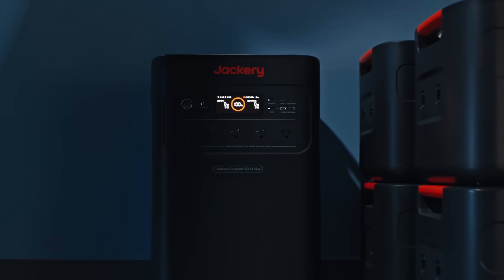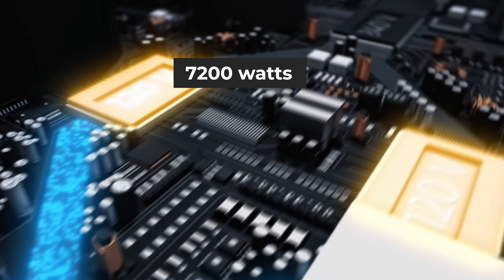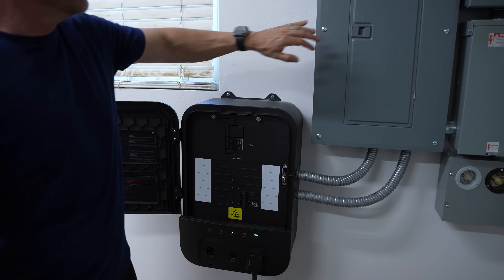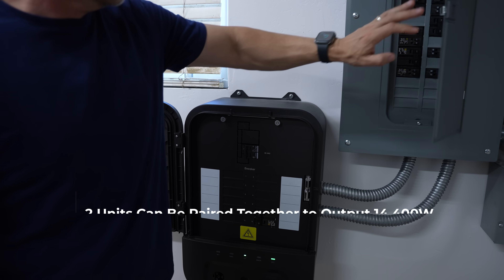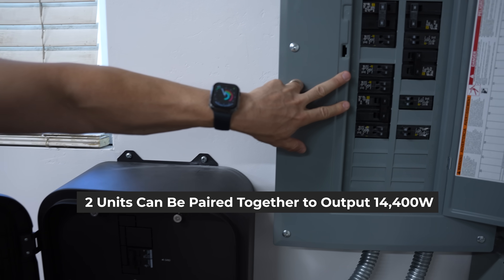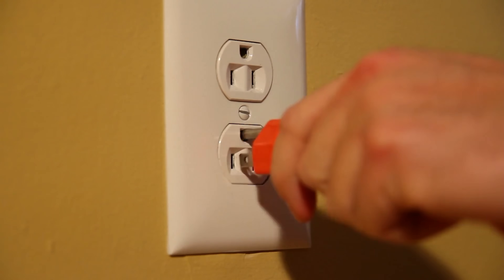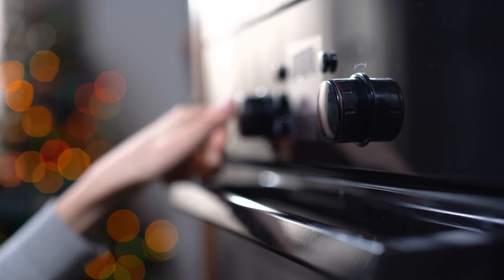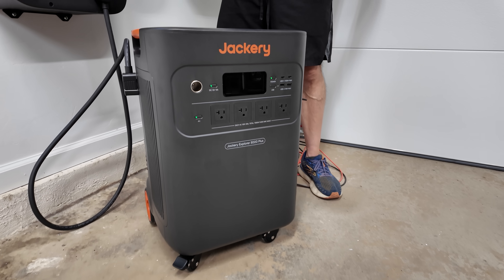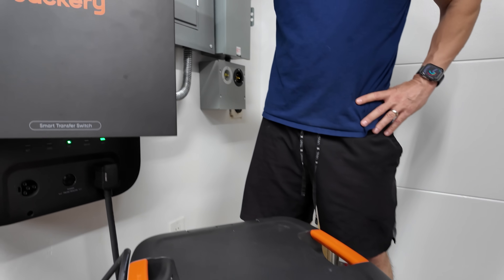The 5000 Plus provides 7,200 watts of output from a single unit, which is enough to run most household appliances. But if you need more power for larger loads — say you're running an electric heater or multiple high-powered devices — you can pair two units together for a combined output of 14,400 watts. Most homes use 120 volts for standard outlets, but larger appliances like stoves, dryers, and HVAC systems use 240 volts. The 5000 Plus is capable of providing both, making it a versatile option for whole home backup.